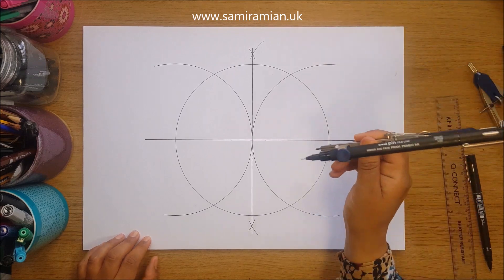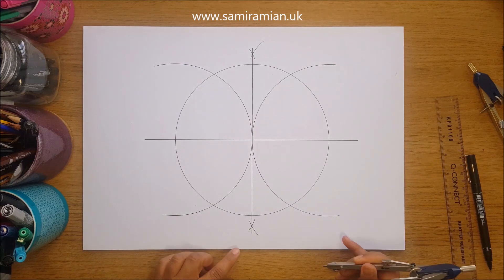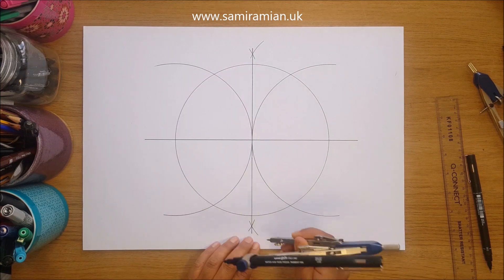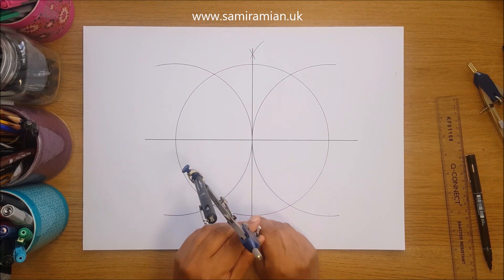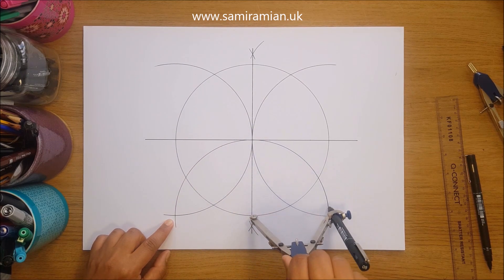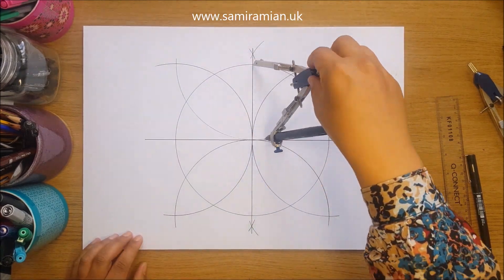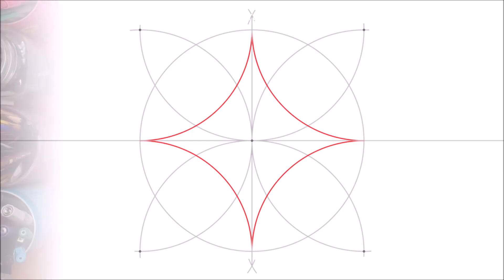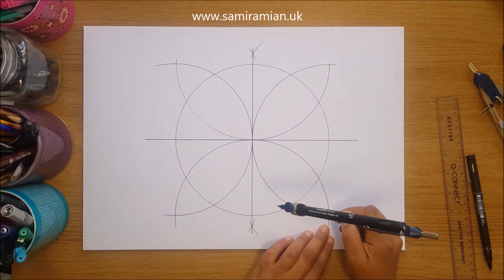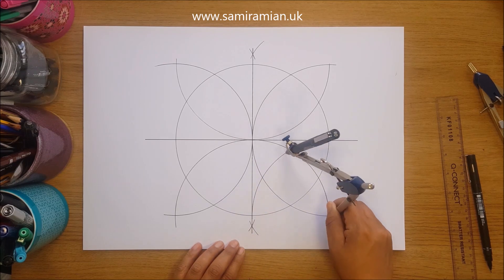I didn't change my compass — if you did, just check it against your original circle to make sure it's the same size. Now go to the north and south points on the circle and draw a semicircle from each, making sure it crosses on both left and right. Then do quarter circles in each corner, hovering and checking before committing to the line.